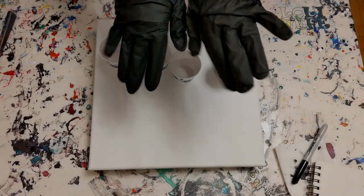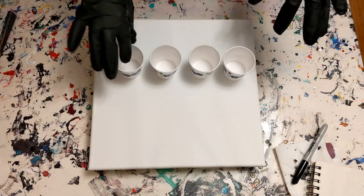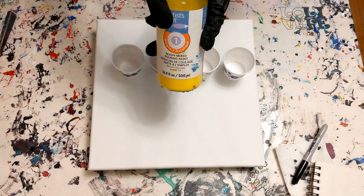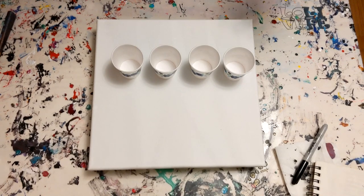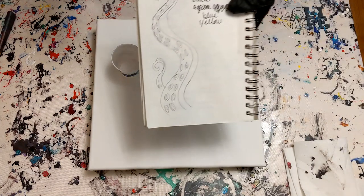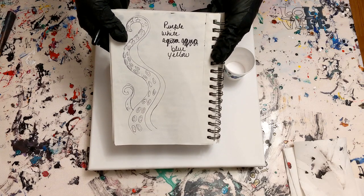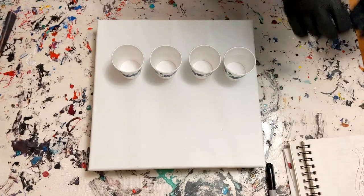Hey everyone, PushingUpRoses here, and welcome back to my art channel. It's been a while. Today I have a Tropical Cells ribbon abstract painting. For this technique, I'm going to be using the Artist Loft pre-mixed paints. I find those paints for this technique and for swiping techniques really, really nice. So these are the colors I'm going to be using — in this order: purple, white, blue, and yellow. Apparently I was going to use aqua and changed my mind, and I also felt the need to draw a tentacle, as you do.